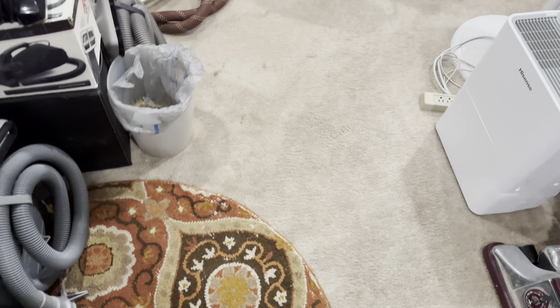Here we have my Dyson Outsize Absolute. It's a really good vacuum for quick cleanups — actually quite a good vacuum; I've been really impressed with it the past year I've had it. I did have a V11 Outsize before this one, but that belongs to my friend Lawrence now. Moving on, here we have my 1997 Kirby G5 Golden Trophy in mint condition, looking beautiful. Now we'll move on to the basement.